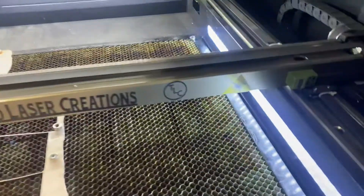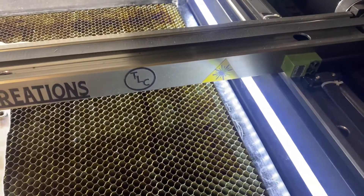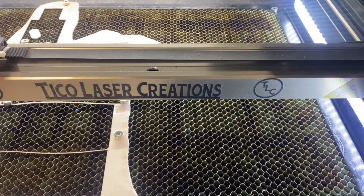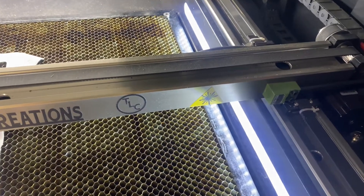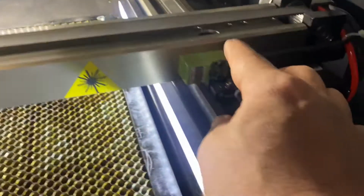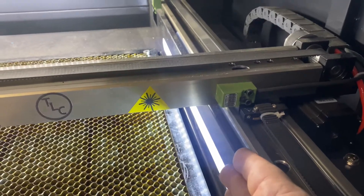Your machine is going to have a couple of proximity sensors. In this case, in my machine there's one right here — this one registers the head when the head is moving this way. It tells it when to stop; otherwise the head will keep going. If this fails or has something in front of it, the machine just can't stop and it's going to start banging against the rail or banging against the back. These are the proximity sensors — they tell the machine where to stop when it gets to the side or to the back.